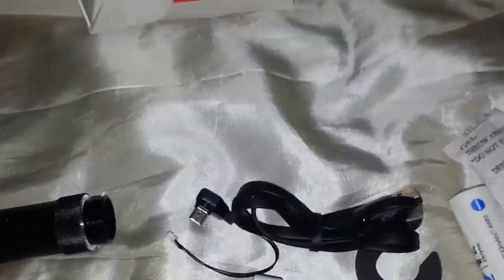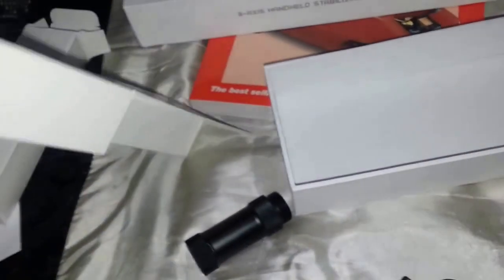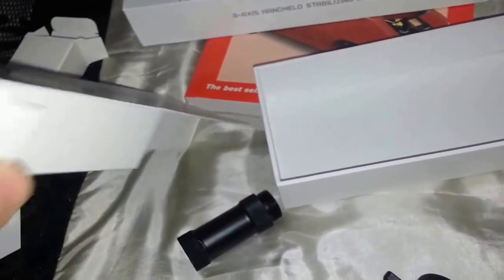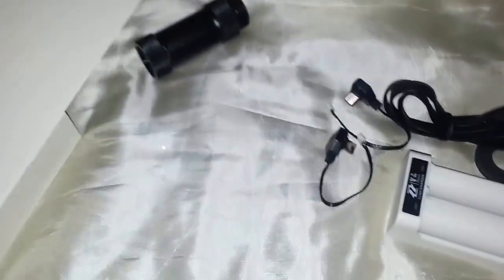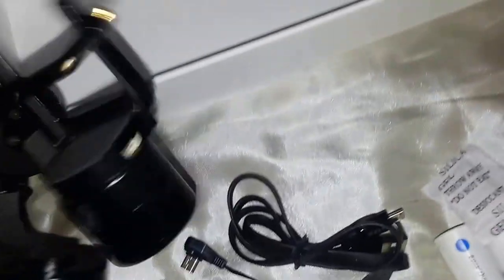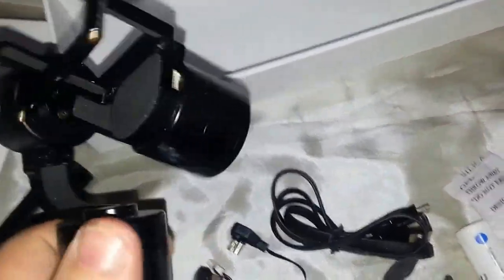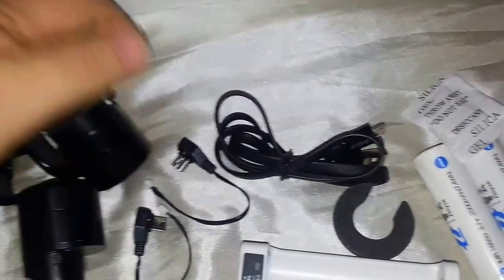Just empty the box. Try to open this without ripping the box. There we go - open at the end. And there's the gimbal. There's just dust on it - I thought it was a scratch but it's dust.